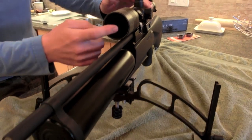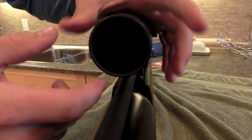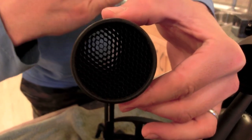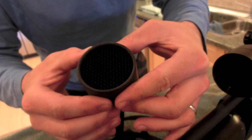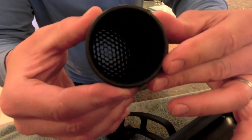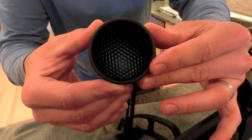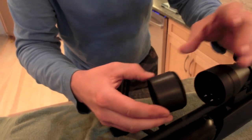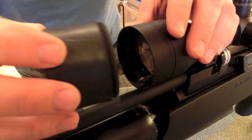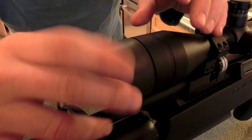Here is one of the features that I love. Check this out — this is called a Leupold ARD, anti-reflective device. Pull it off here. Can you see my white hand there? What this is, is a series of baffles shaped like little honeycombs. When you look through the scope, you can't really see it, but it prevents your scope from shining back at your quarry. In this case I'd be using it for wary pests that I'm controlling.